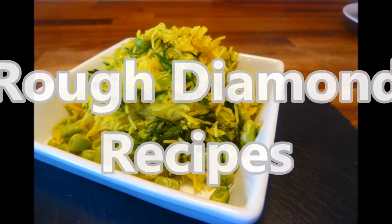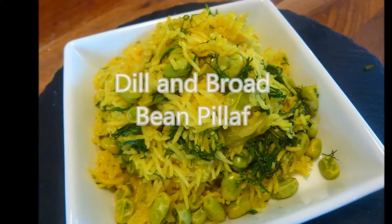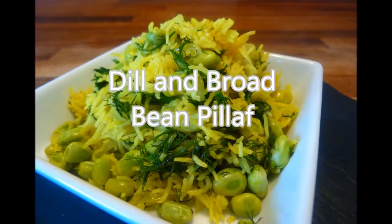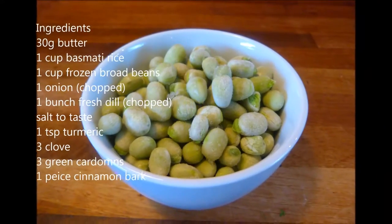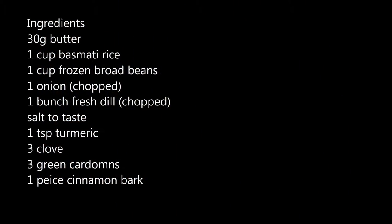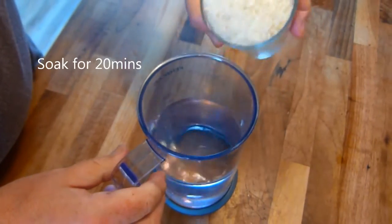Welcome to Rough Diamond Recipes. Today's recipe is dill and broad bean pilau. As normal, the full list of ingredients can be found in the description box below. And guess who forgot to put the broad beans in the original photograph of the ingredients! First thing we do is put the rice to soak.